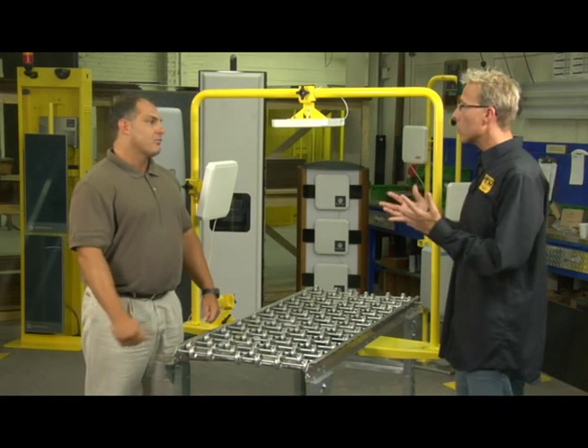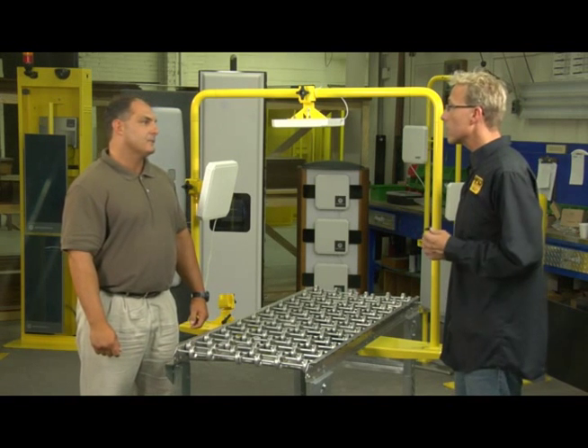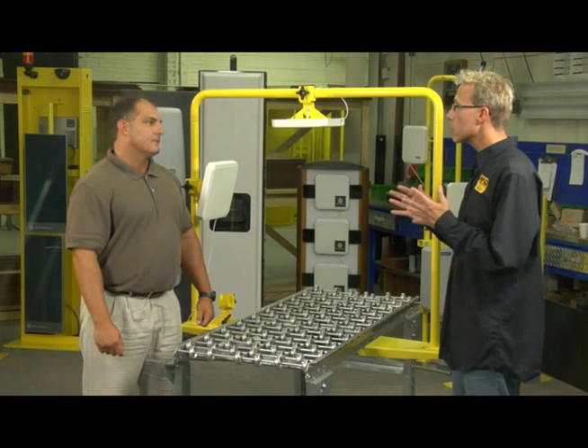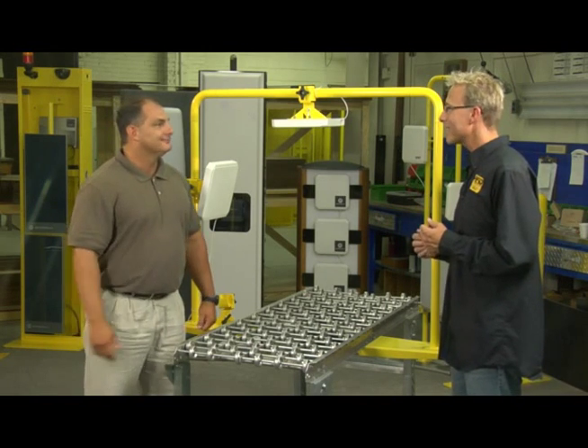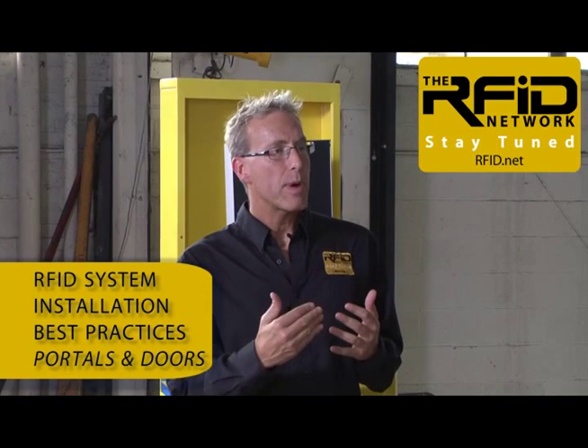Absolutely. Well, excellent. Thank you, Joe. So portals — that's obviously another place RFID technology is used extensively. Can we go take a look at an example of how to install RFID at a portal properly? Sure, let's take a look. So here we are at one of the dock doors in our warehouse facility. So Joe, tell us, what are some of the best practices when RFID enabling a dock door? Companies have done a great job of packaging up antennas, readers, power supplies, and so forth into very nice, easy-to-install packages. However, there's still a number of things that need to be considered before you just go start installing equipment.